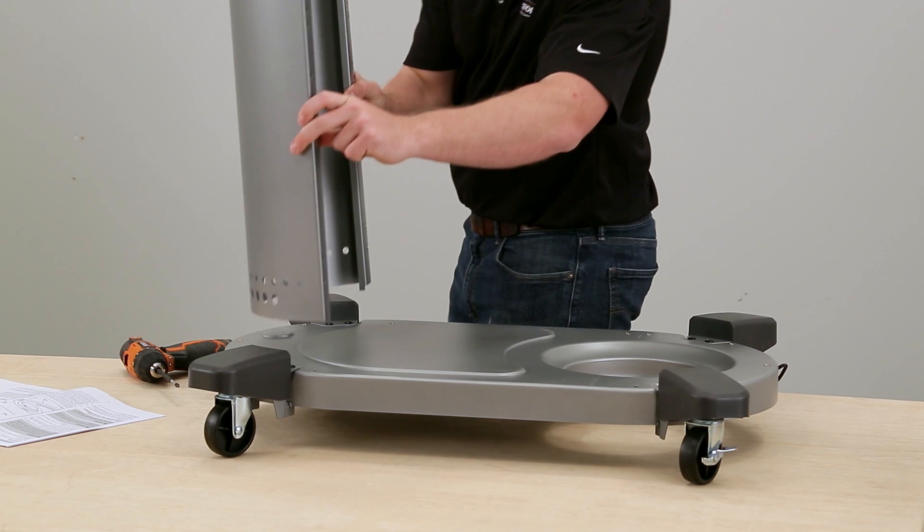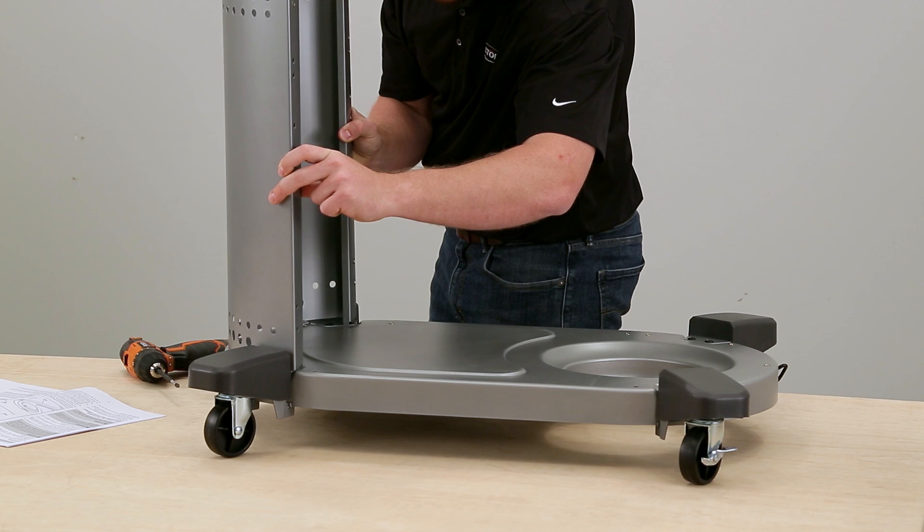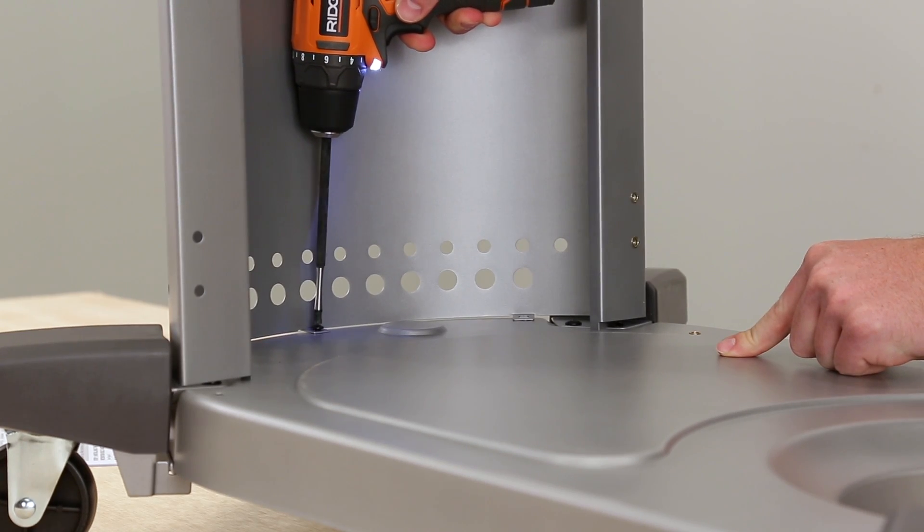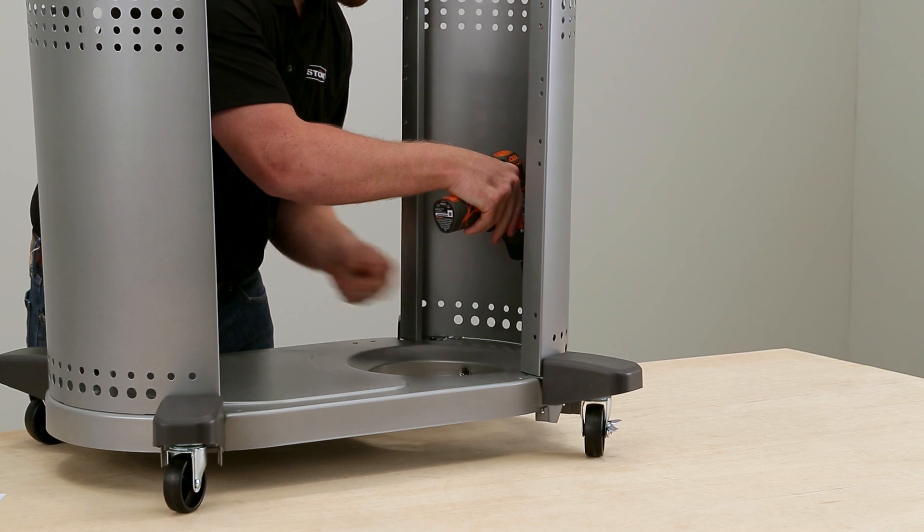To install the cabinet, find the panels and starting with the left one, slide the tabs into the slots at the base and bolt it down using three slide bolts. Repeat the process to install the right panel.